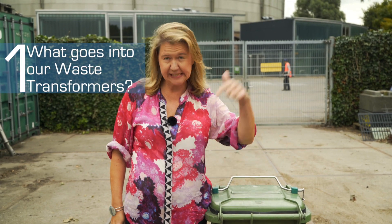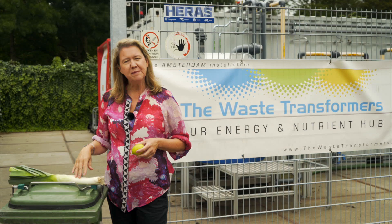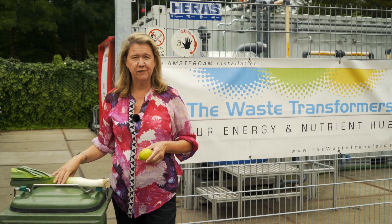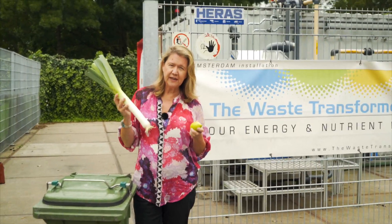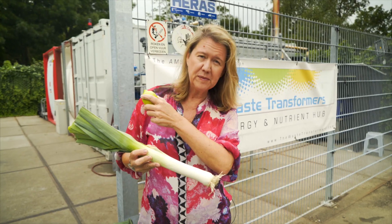One of the most frequently asked questions we get is what goes inside a waste transformer and what comes out of it. So let's start by talking about what we're not going to put inside a waste transformer. This beautiful fruit and veg — there's no way that we're going to put this inside one of our transformers.